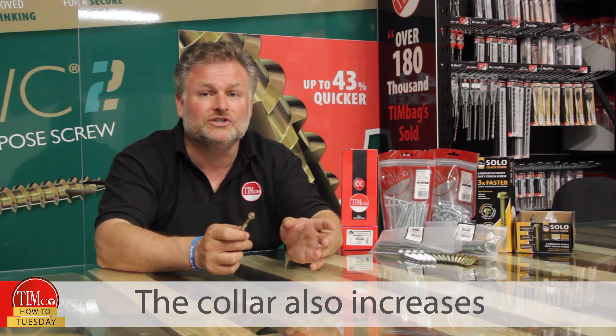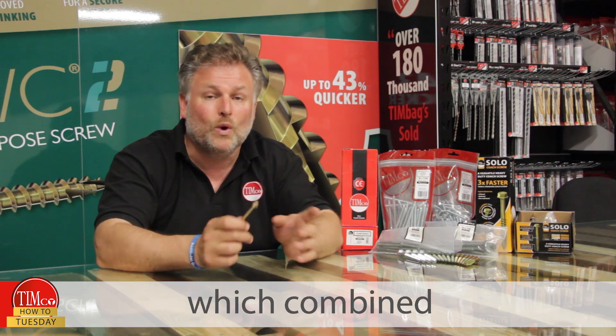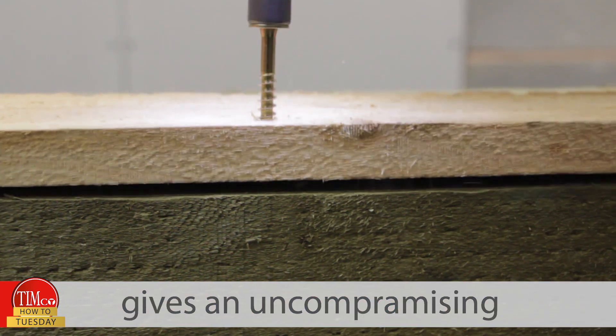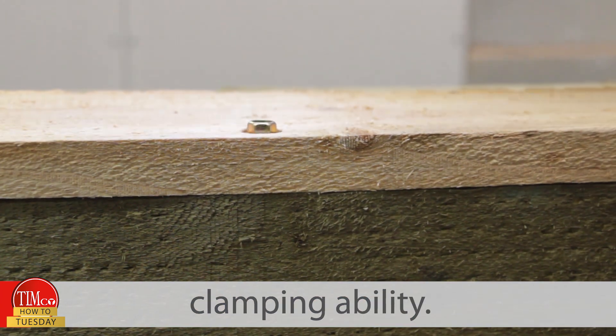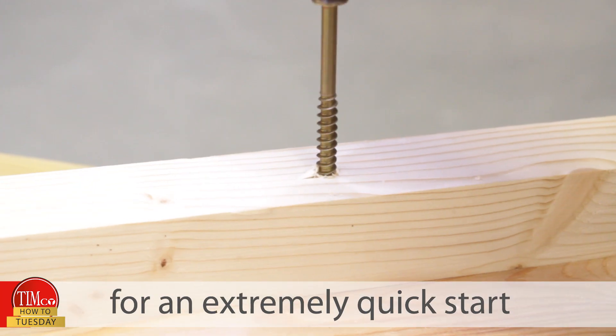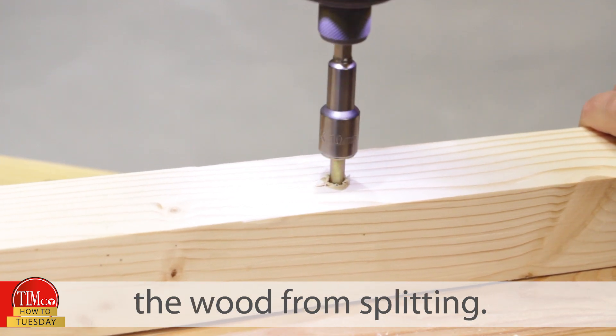The collar also increases the purchase area between the timber and the screw, which combined with a partially threaded shank gives an uncompromising clamping ability. They also have a slash point for an extremely quick start, which also helps to reduce the wood from splitting.